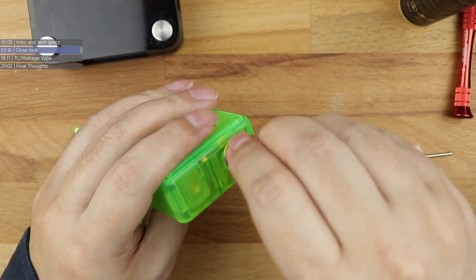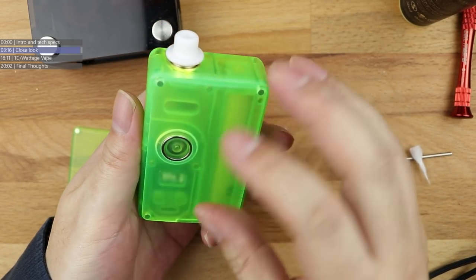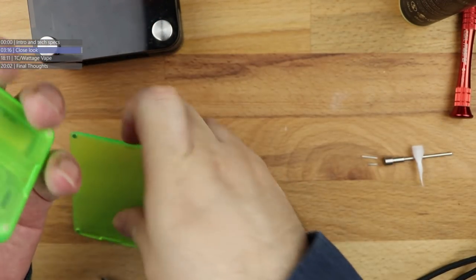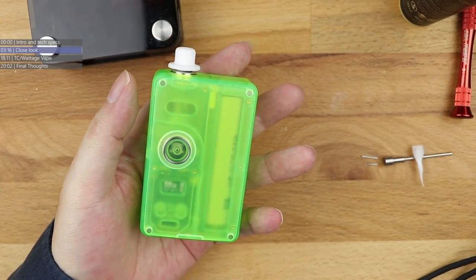Pop the bottle tank upright to let the juice start to work its way down the juice intake holes. Bottle tank in - there we go, that's the hold in. Let's see what this is coming out at: 0.32 ohms. The coils are rated for 0.35 so that'll do me. And there we go - that's the Vandy Vape AIO coiled up, wicked up and ready to go.